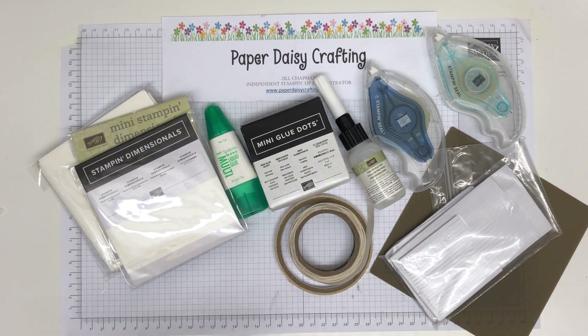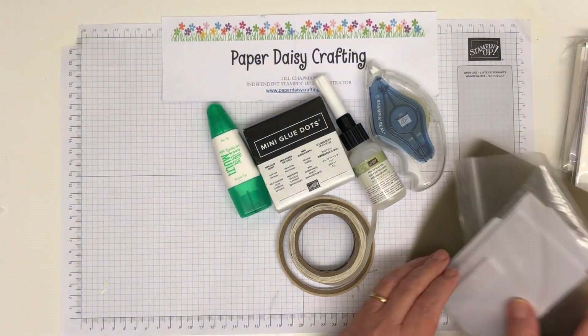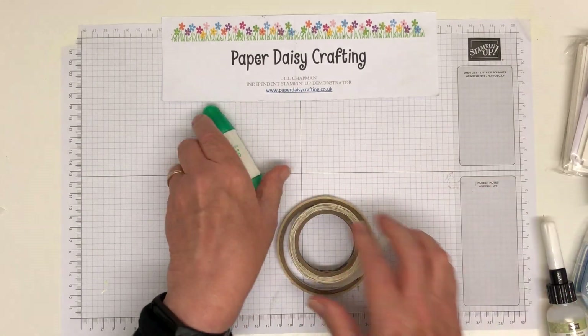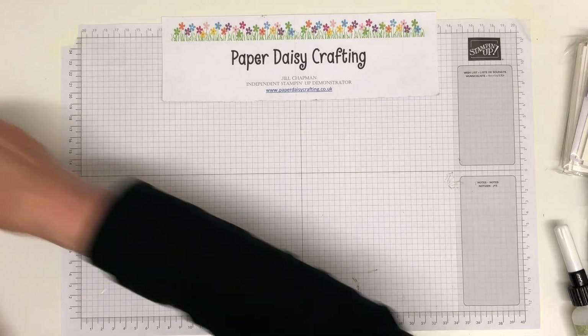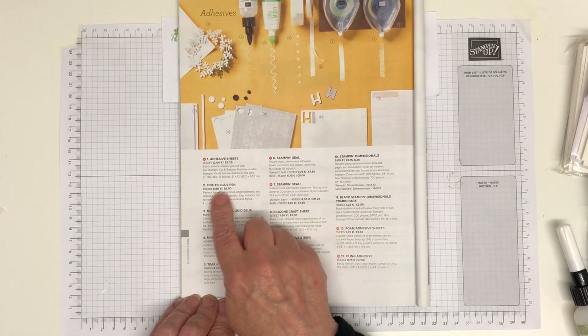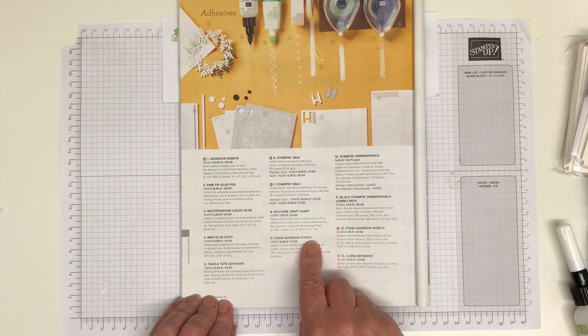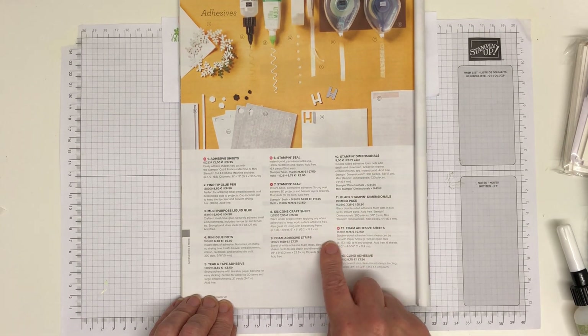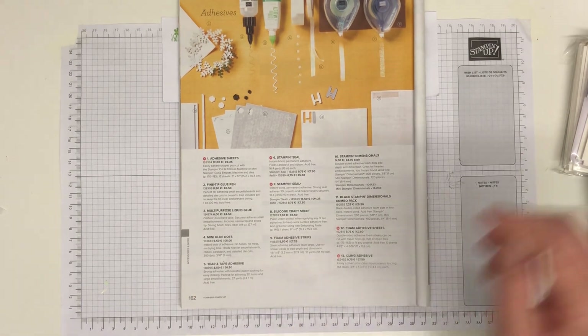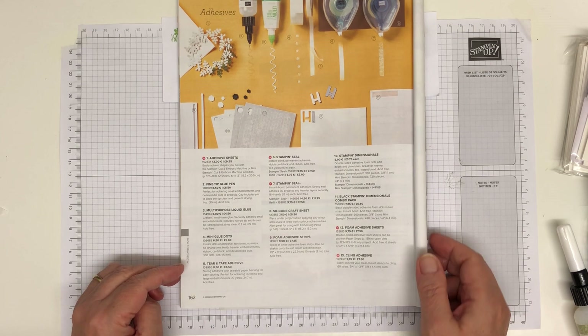Today we're going to be talking all about adhesives — the ones you need, and the ones you can probably live without but might want to know about. It's all very much personal choice. All our adhesives are very handily on one page of the catalogue — page 162 of the annual catalogue. You'll find adhesive sheets, fine tip glue, glue pen, multi-purpose liquid glue, mini glue dots, tear and tape adhesive, stamp and seal, stamp and seal plus, foam adhesive strips, stamping dimensionals, black stamping dimensionals, foam adhesives, and cling adhesives.